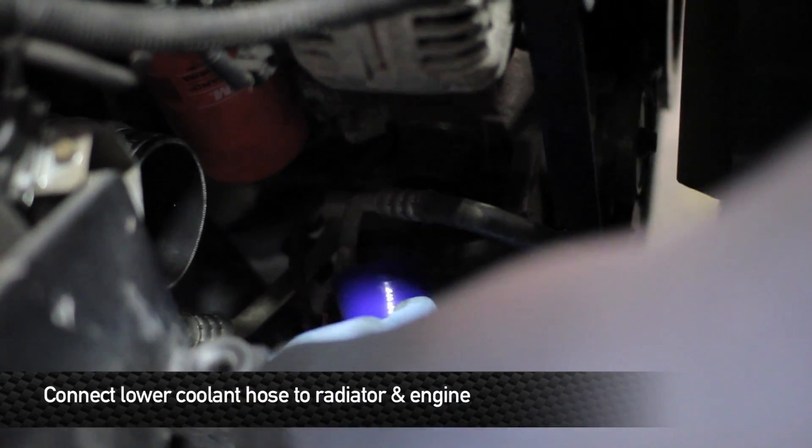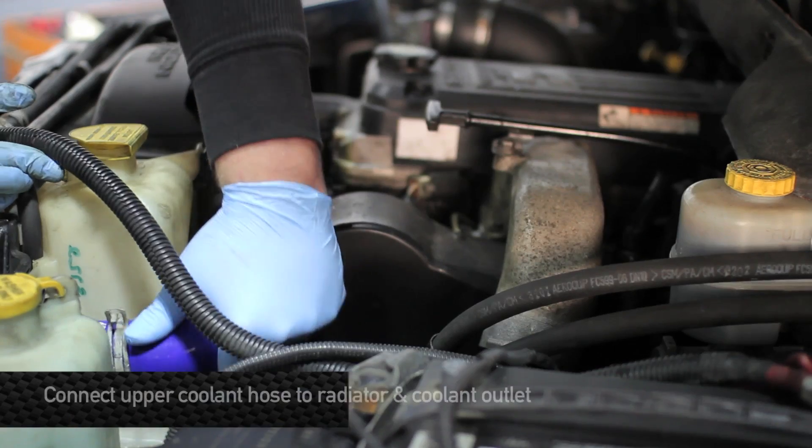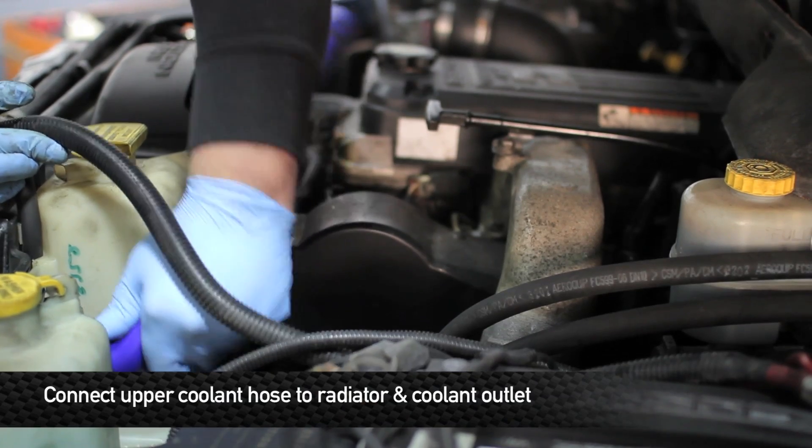Now that you have those old hoses out of the truck, let's go ahead and install the Mishimoto ones. Next, install the lower silicone hose to the radiator and the engine. Now it's time to install the upper radiator hose.